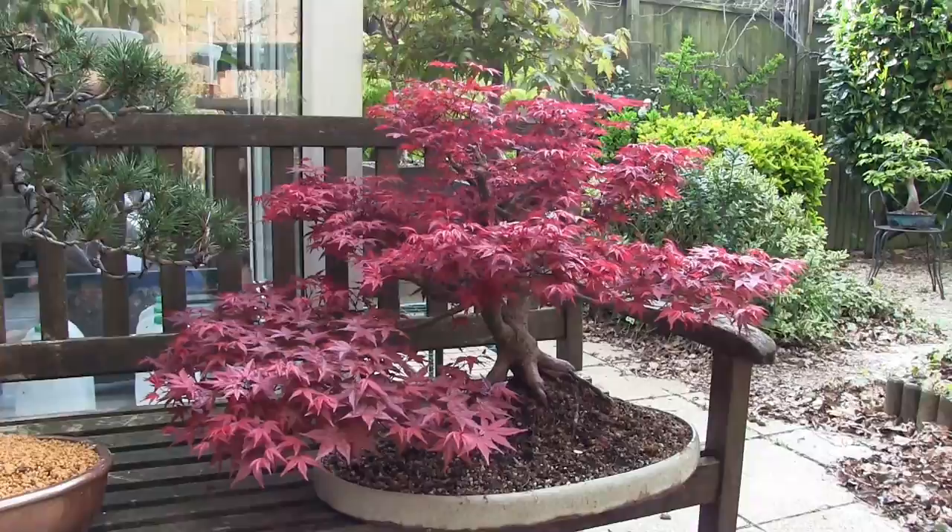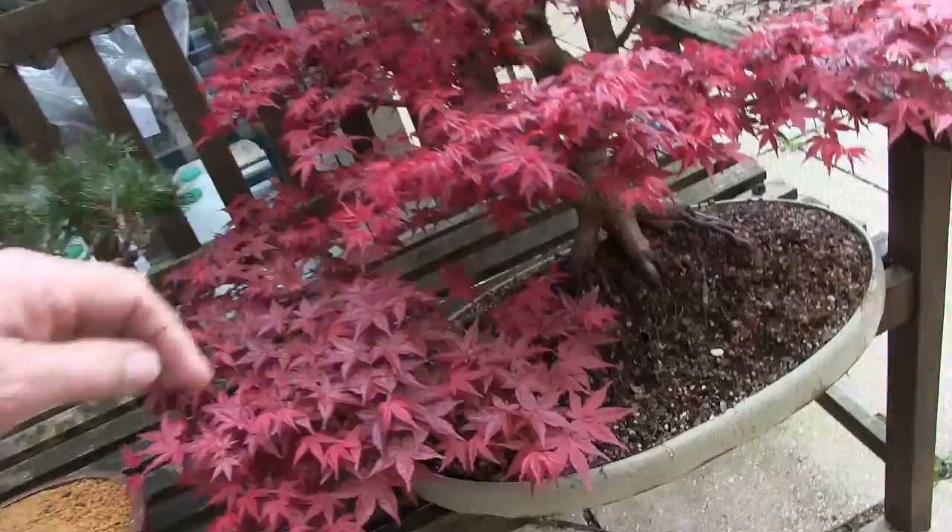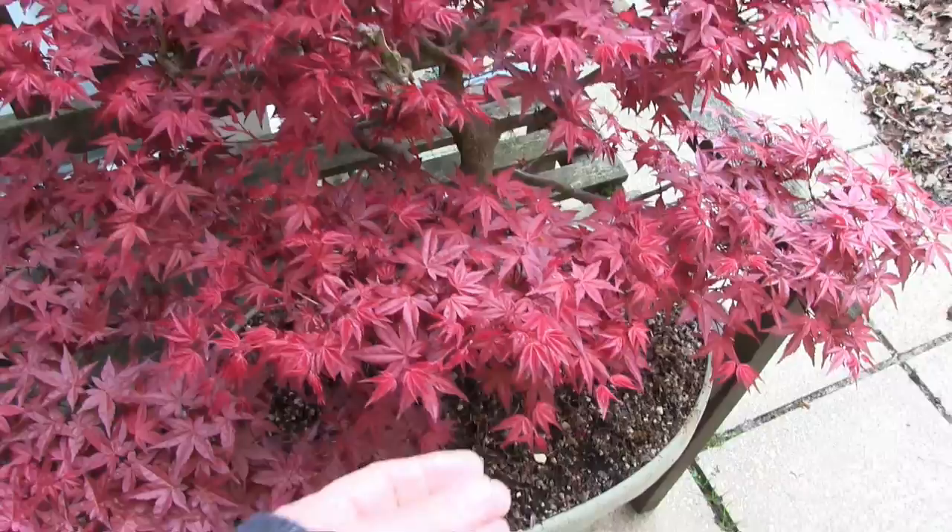This is my Acer palmatum de shoujo. This is probably my best tree as bonsai go. It's got its spring colour at the moment. Every day I come out here for a coffee, I'm going round looking for things like this and taking them off.